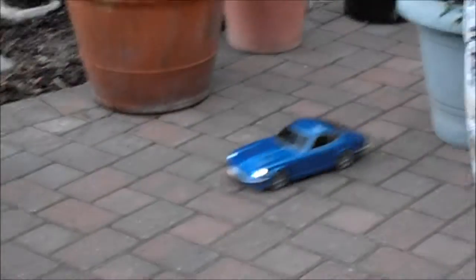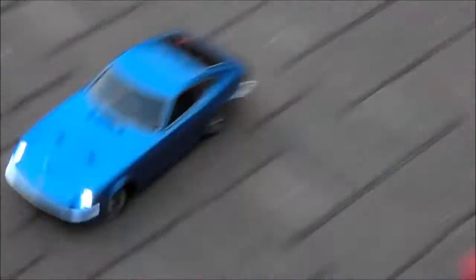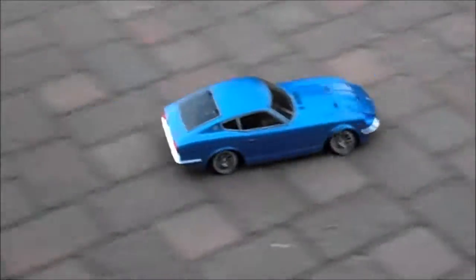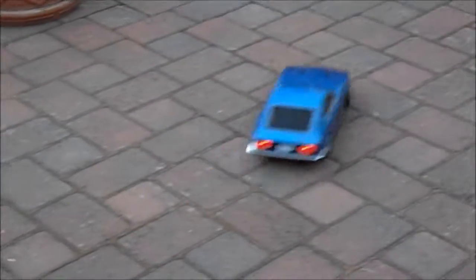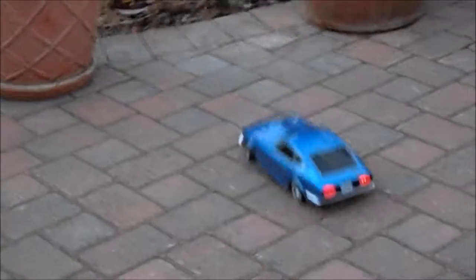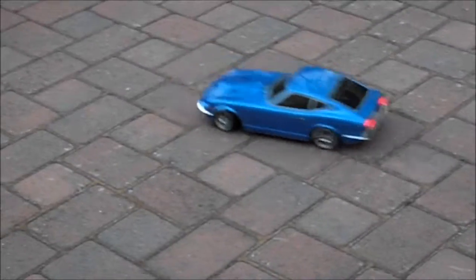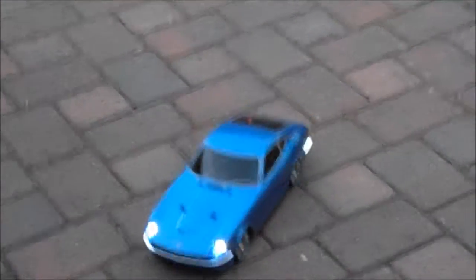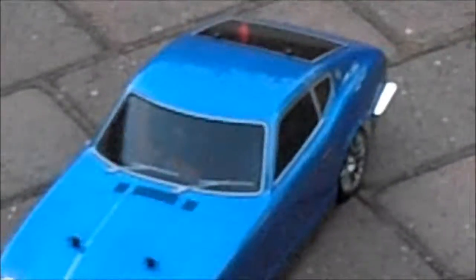Whoops. Drifting doesn't show too well on the interlocking pavement because of the resistance of friction. Alright folks, that's it for now and we'll have some more videos down the road.